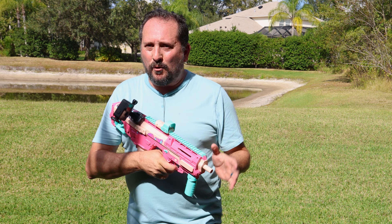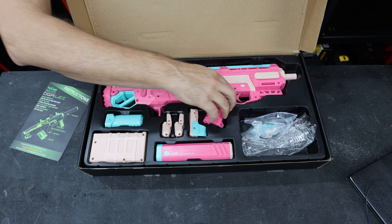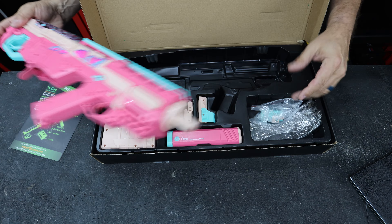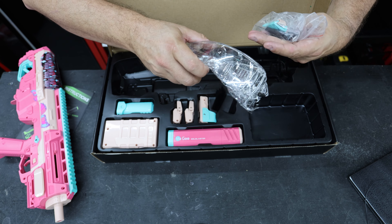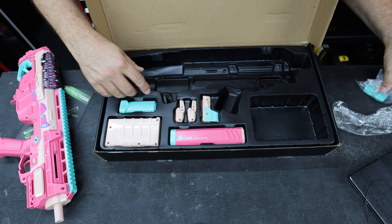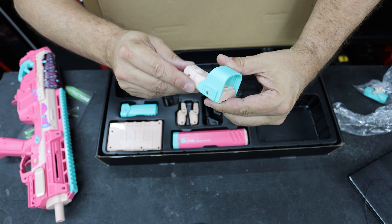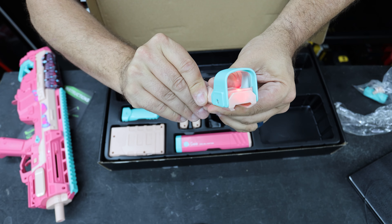If you're looking for one of these high-performance gel blasters, this is definitely the way to go. I do need to tell you this was provided to me for this review. It comes with safety goggles, ammunition, a couple of basic tools, and a red dot sight — and that red dot sight actually works, as you can see right now.